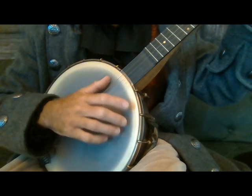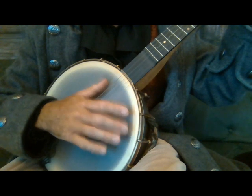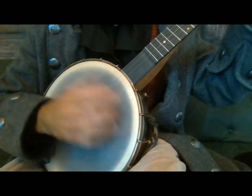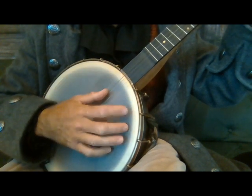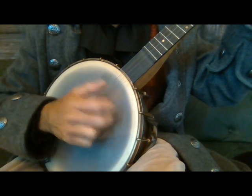So here's how I'm hitting the head on the banjo. You're playing the normal Bam Diddy — every time you play the fifth string you hit the head with your thumb. But then when you do a syncopated drop thumb, you're hitting your head too with the nail of your fretting finger down here.